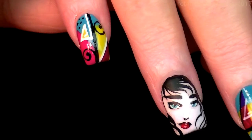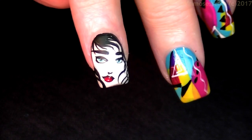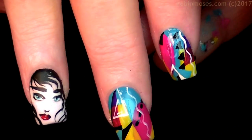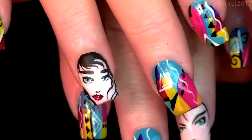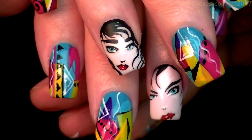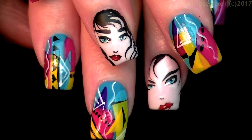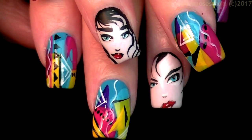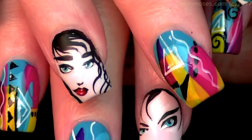I want you guys to try it and show me on my Instagram, Robin Moses Nail Art. I had to do this face twice because it didn't look like a Nagel drawing - it looked like the faces I normally draw, and I wanted them to look a really certain way. Here are the thumbs - it is just an 80s wonderland full of bright, fun colors perfect for spring or summer. Thank you so much for watching and for spreading the word. I'll see you back with more every Monday, Wednesday, and Friday - bye!